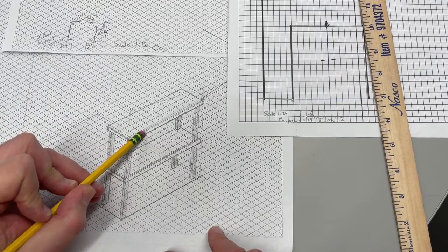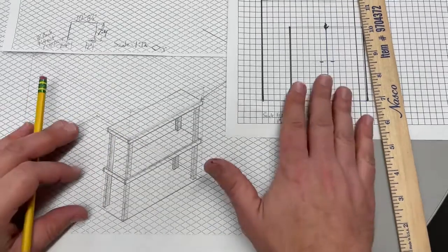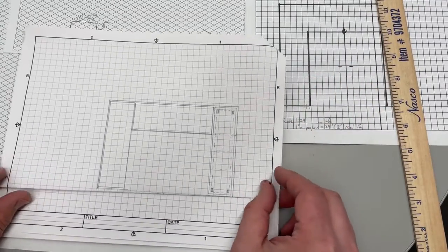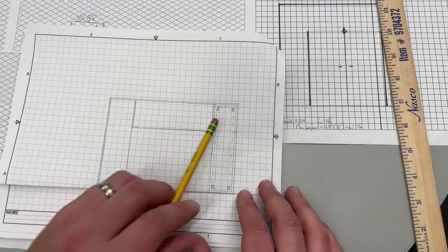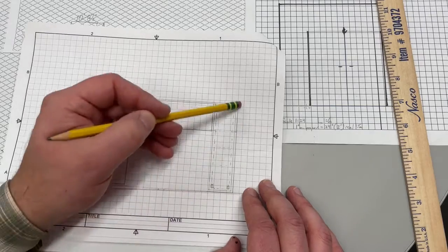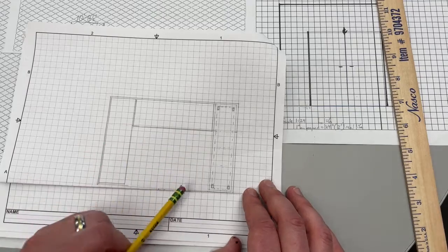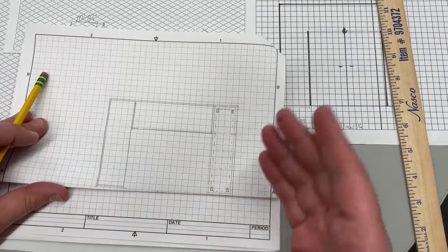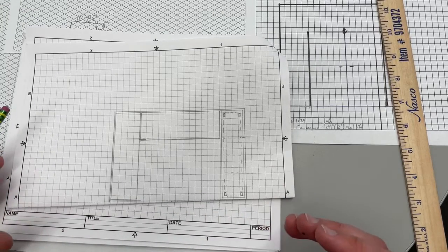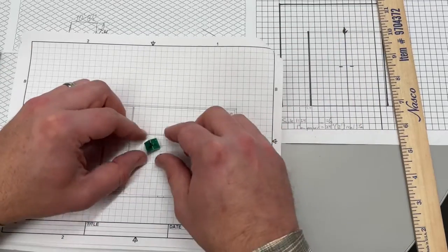We're going to draw this out first in an orthographic projection, which means a top view and a front view that align with each other. On paper, this would be a top view of the room itself. From the introductory video, you heard that the room is ten feet eight across the back and seven feet four from the front of the room to the back. So we're going to move over to eleven-by-seventeen or bigger paper in order to put two views on.